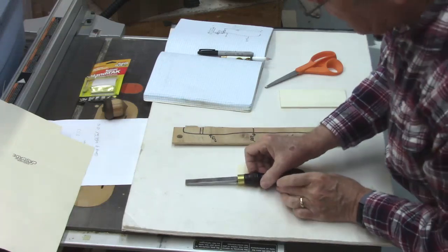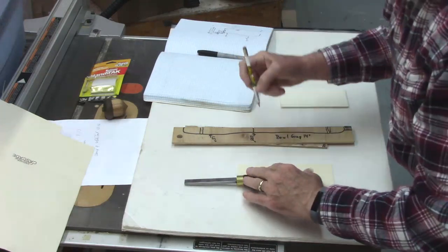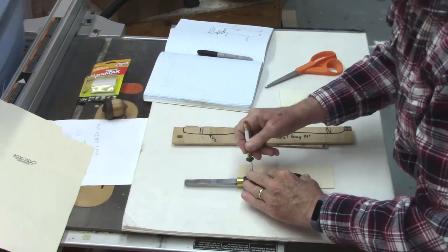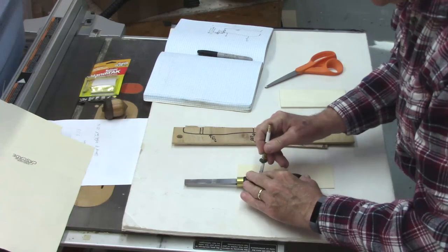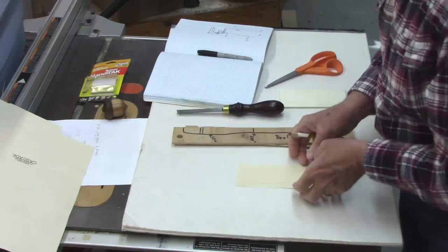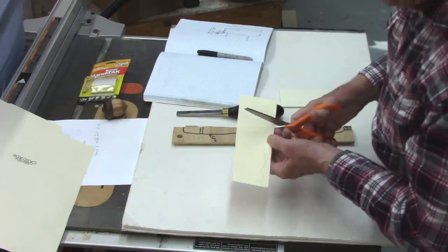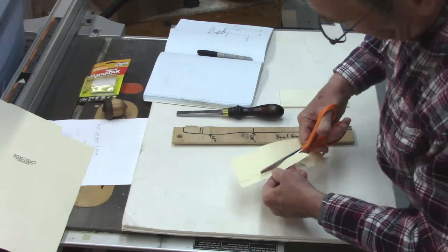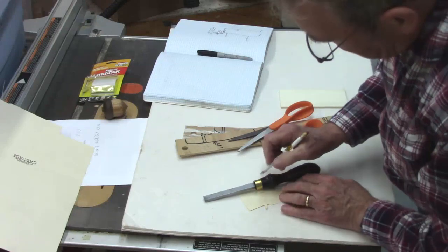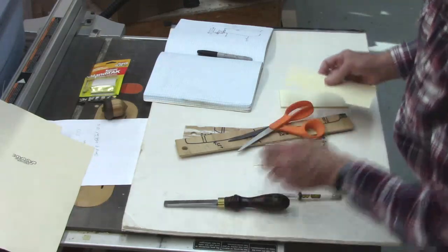I'm simply going to put this down, center it, take a pencil, and just sketch the outside. I can refine it a little bit before I transfer it to a board. That gets me pretty close — I think I'll go ahead and cut this out and transfer it to something a little more permanent. The ferrule location will be based on how big the ferrule actually is.